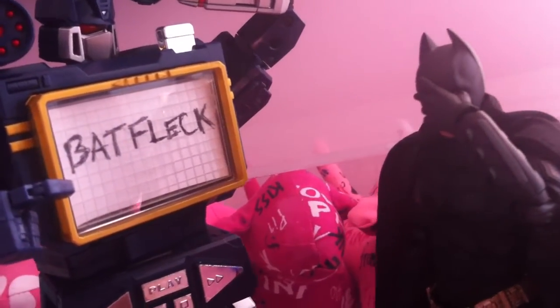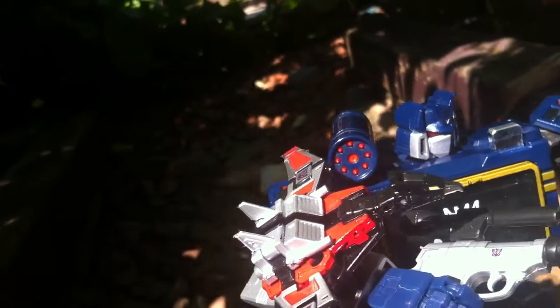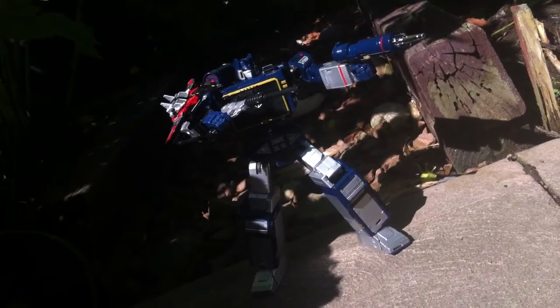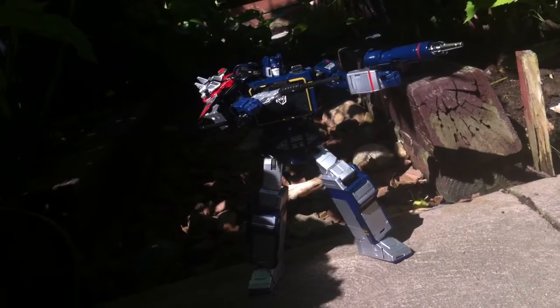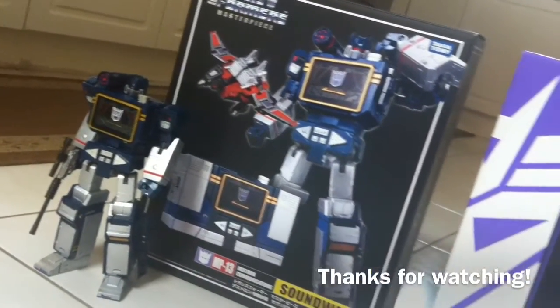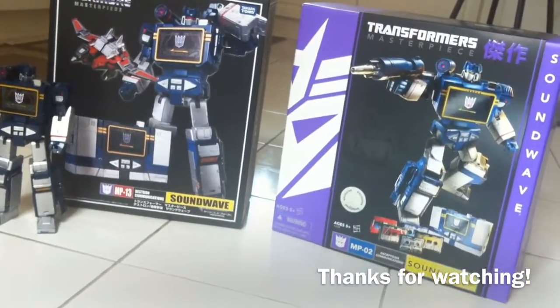Now there still is one more thing that needs to be addressed: price. And it's a large one at that — $160 to be exact. Personally I think that's a big ask for what you're getting, however only you can decide if this Masterpiece Transformer is worth the blow to your wallet. Anyways, this has been Type V3. Thanks for watching, and before you pass judgement on MP13, I urge you to hold your thoughts, because there's another, more economical way of attaining this set that might be of more interest to you.